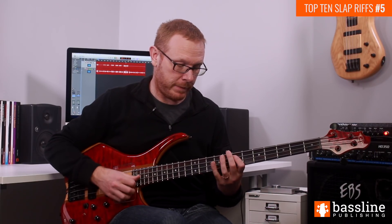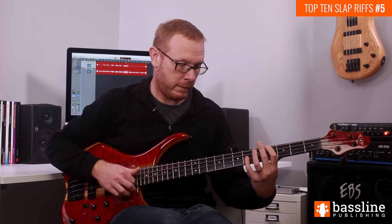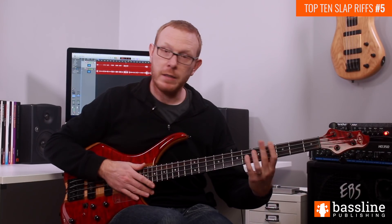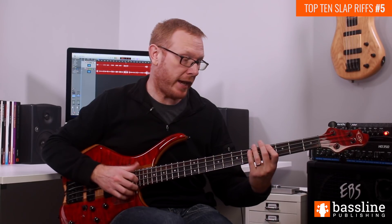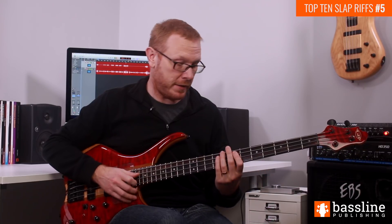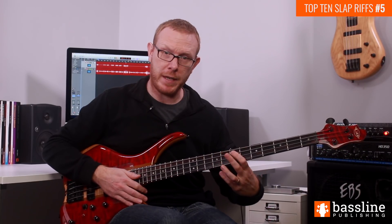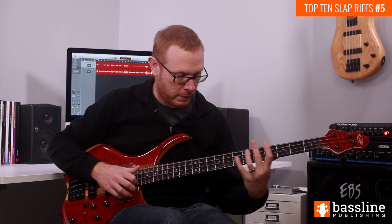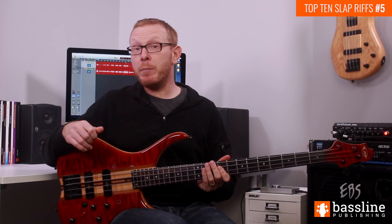The fill is very simple. Open E string, hammer on to the G sharp, pop the octave — that's the third beat. Then on the fourth beat we do the same thing but we're going to move up to the A. So the fourth bar is going to sound like this — I'll play the hammer-on from the E just before. And that brings us to the end of the line.